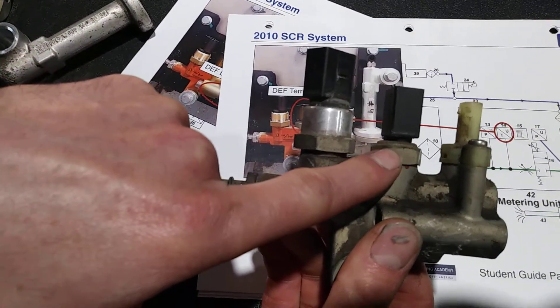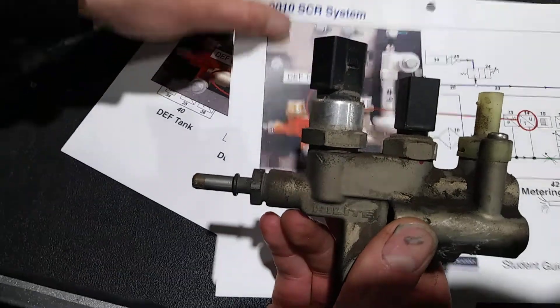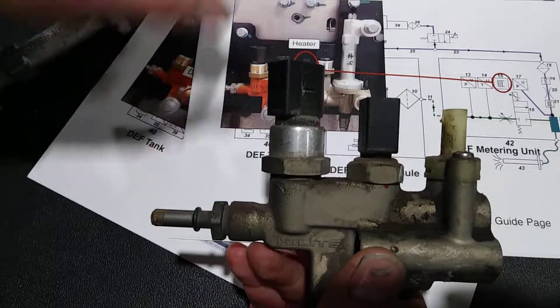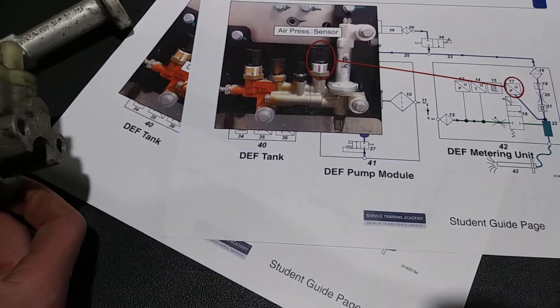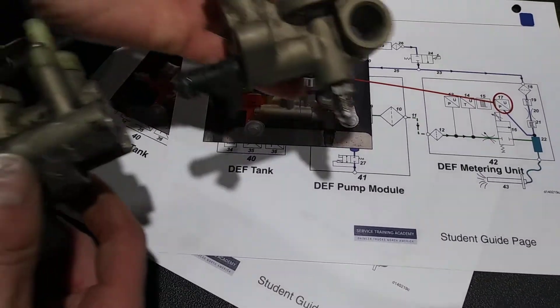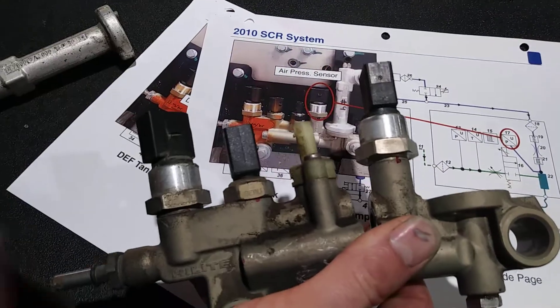The next one in line would be the temperature sensor, and the next one in line after that is the heater. Then the next one in line would be the air pressure sensor.